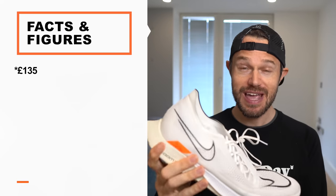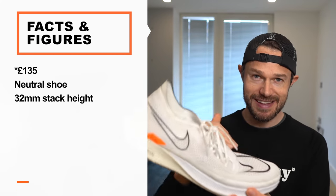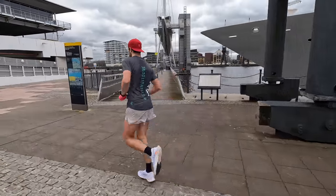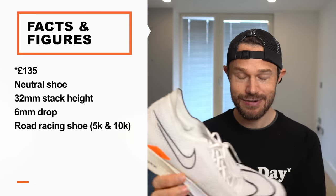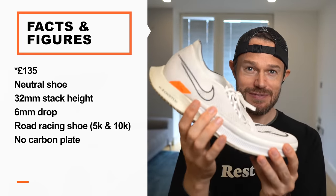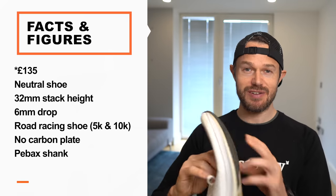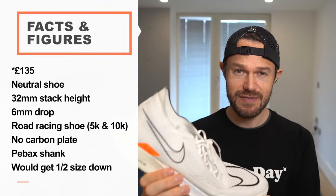Back to the review. Let's start with some facts and figures. This comes in at £185 — I bought it with my own money from the Nike website. It's a neutral shoe. Stack height is 32 millimetres at the back, 26 at the front, giving a 6mm drop — a nice sweet spot to get your feet turning over and up on your forefoot. This is very much a road shoe; technically it's illegal for track racing due to the stack height, but on the road it's absolutely fine. There's no carbon plate — as you can see it's very bendy — but there is a Purbex shank in the middle to help with transition and that snappy ride. I ordered it in my regular UK size 12, which was okay, but if I ordered again I'd go half a size down to an 11.5.